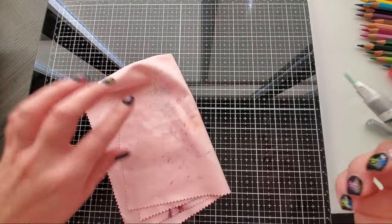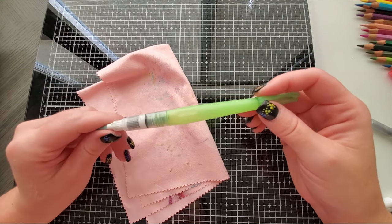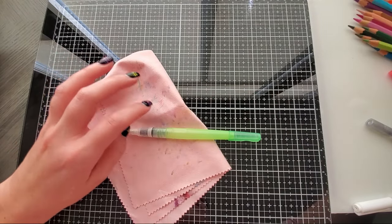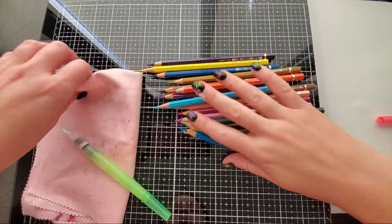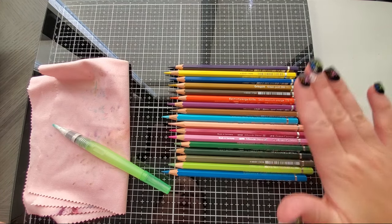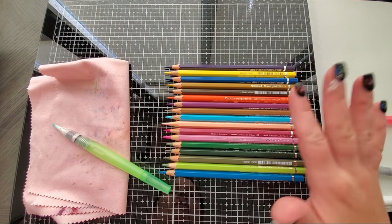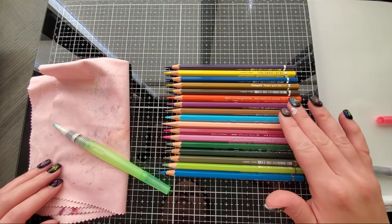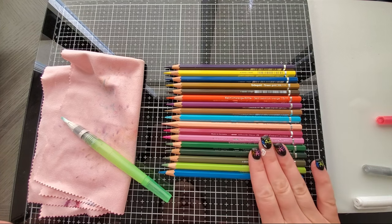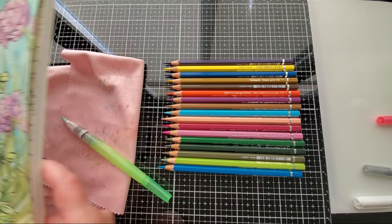You will need a rag and a water brush — this is just the Kuretake Zig water brush. I'll leave links to all this in the description below, and then you will need your Albrecht Dürers. I'll put all the color names in the description as well. This is the only colors we are using, so it's actually not a lot of colors, but you'll learn how to use all of them to create this page.